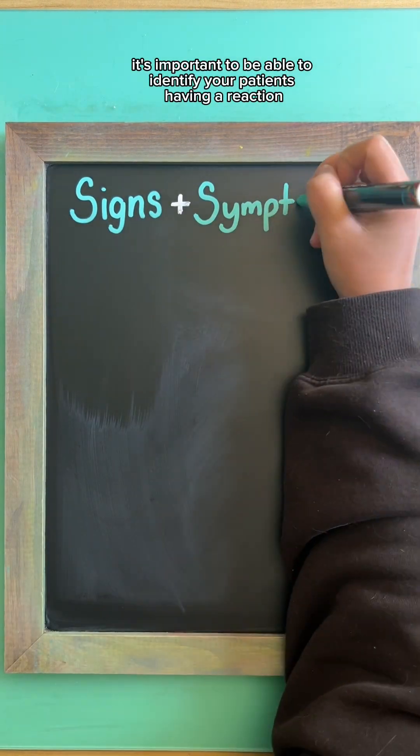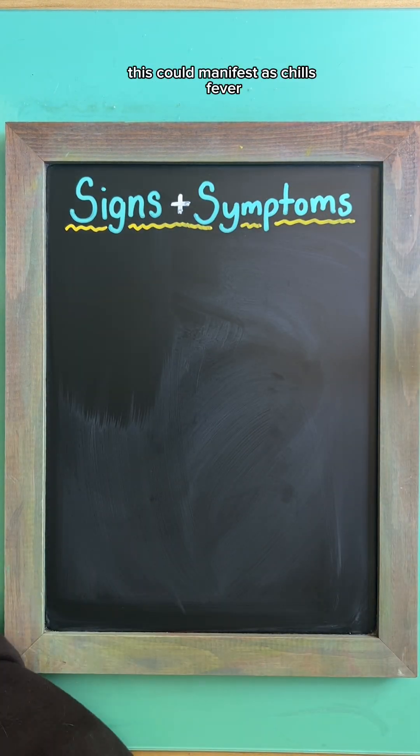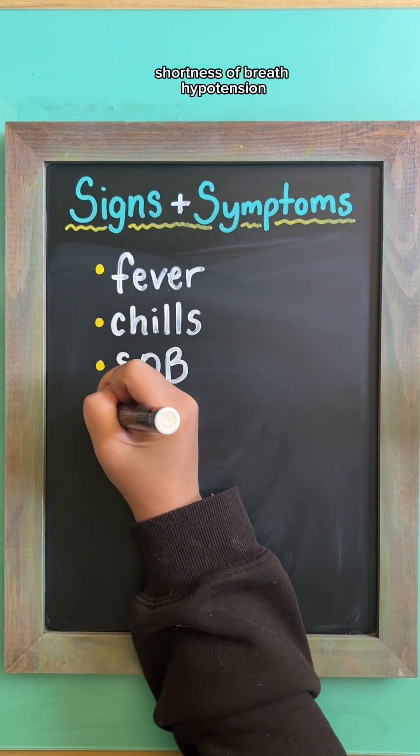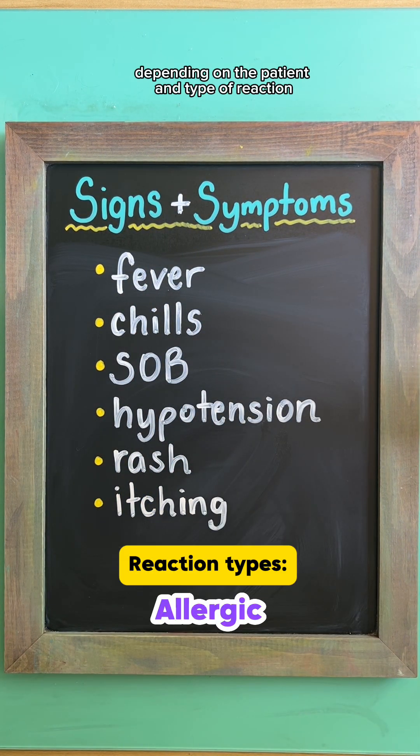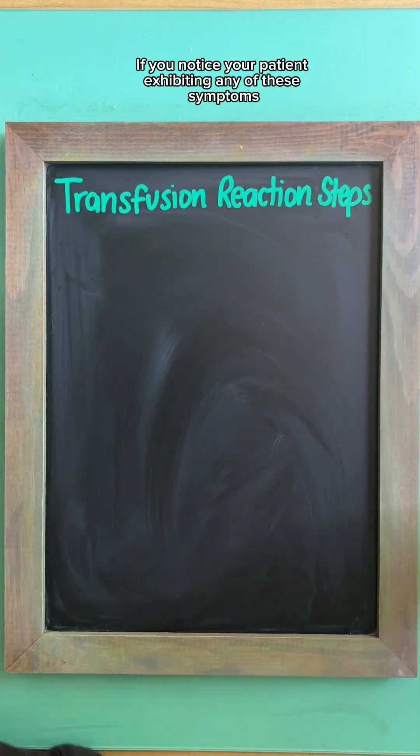First, it's important to be able to identify that your patient is having a reaction. This could manifest as chills, fever, shortness of breath, hypotension, rash, itching, etc., depending on the patient and type of reaction. If you notice your patient exhibiting any of these symptoms,